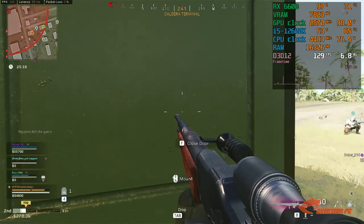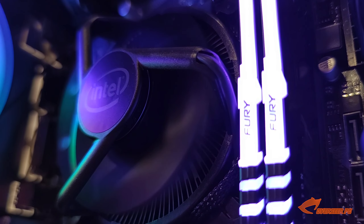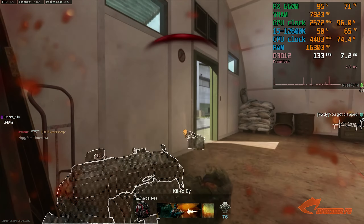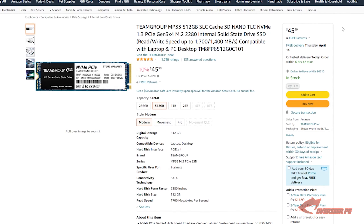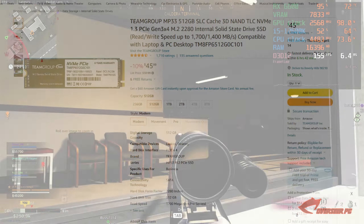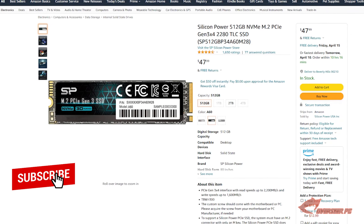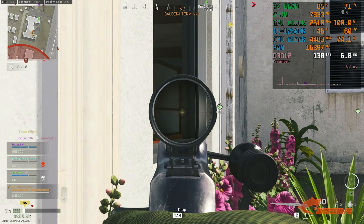For storage, we've picked an NVMe drive — it keeps things clean and tidy with no cables, just slots into the motherboard using that heatsink. Our choice is the Teamgroup MP33 at only $46, coming in at 512GB. Our second option, for about two dollars more, is the Silicon Power 512GB NVMe. Both of these come with a five-year warranty, which is pretty good.